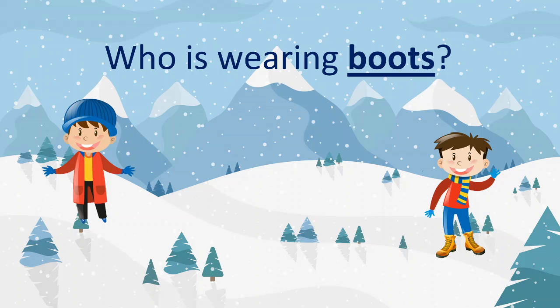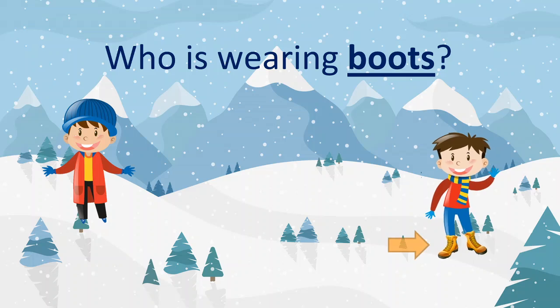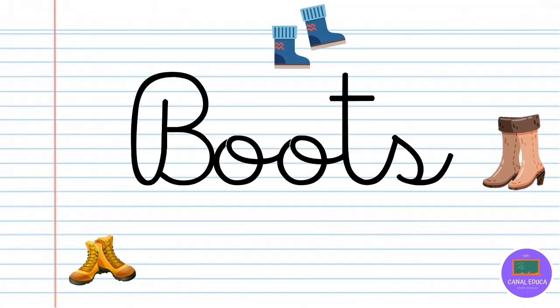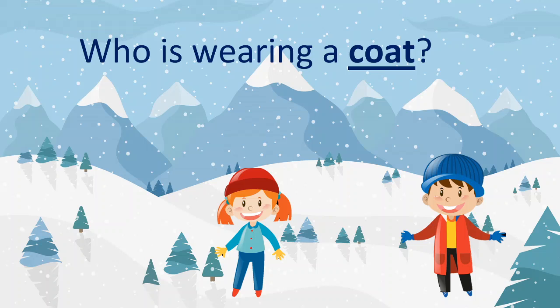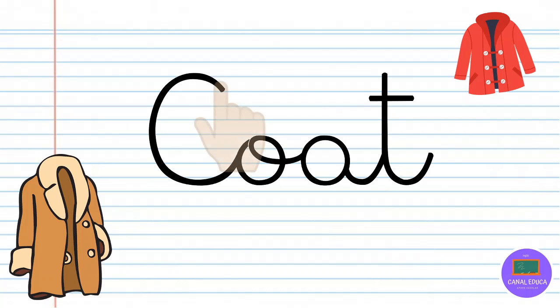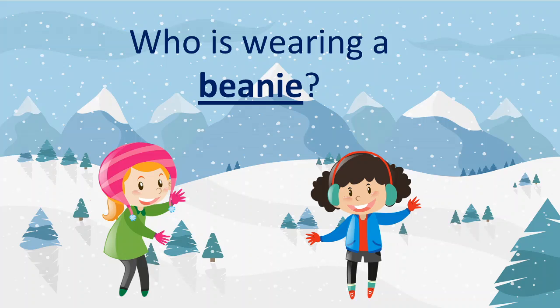Activity. Who is wearing boots? ¿Quién está vistiendo boots? Good. Let's see how to write it. Veamos cómo se escribe. Use your finger to write boots in the air. Usa tu dedo para escribir boots en el aire. Who is wearing a coat? Use your finger to write coat in the air.